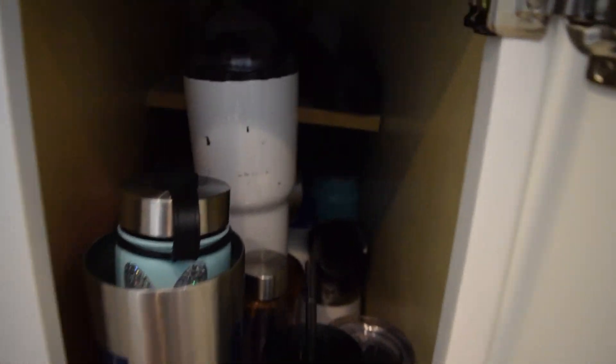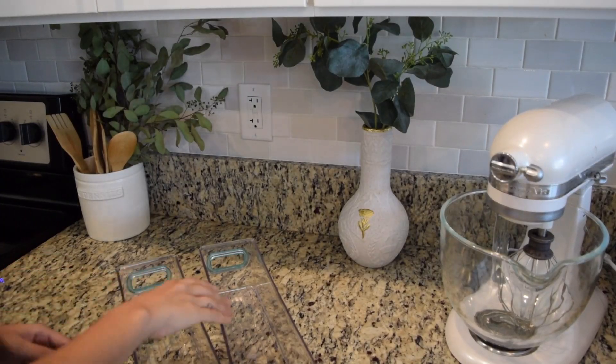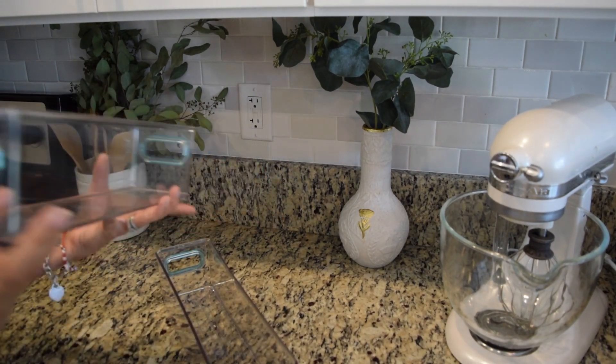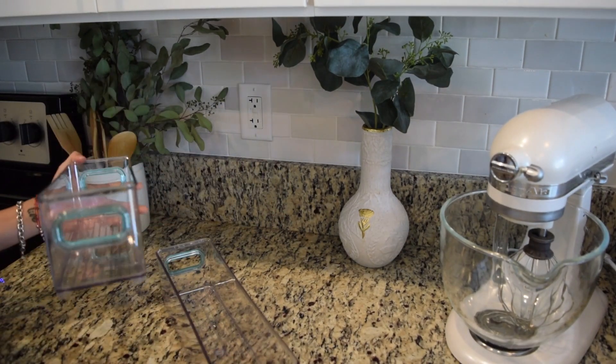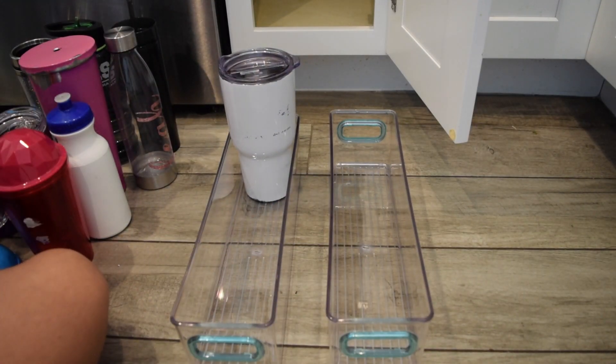Moving on to my favorite cabinet — tumblers. We have hundreds and thousands! I got these two acrylic organizers; they actually came in a pack of four from Amazon. I'll go ahead and link those down below as well.